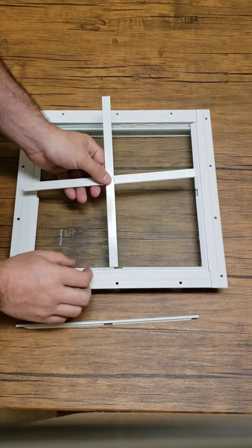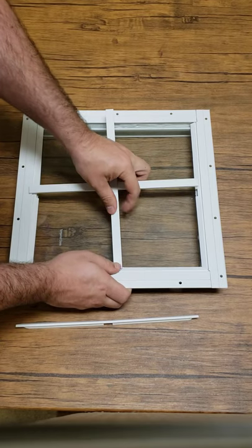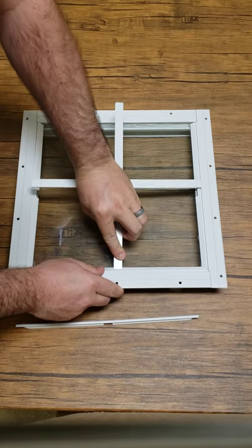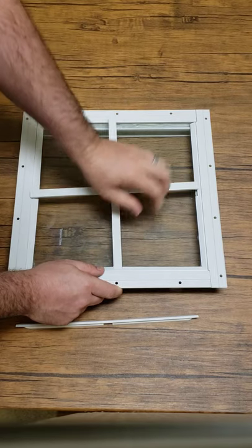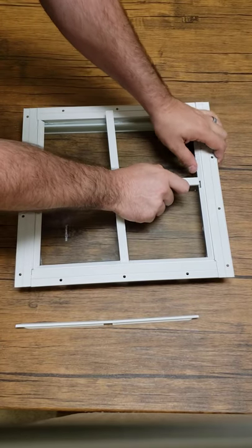I'm going to pick up this grid piece and go ahead and take it and get it placed in the hole here. I always start on one side first. Now I tilt and work it in, just because it makes it easier.